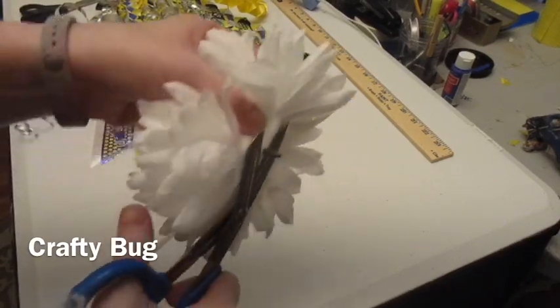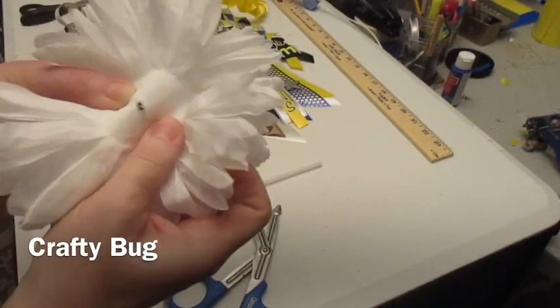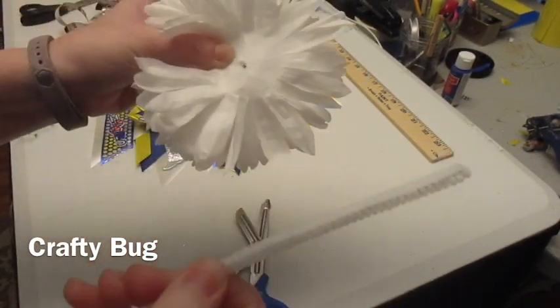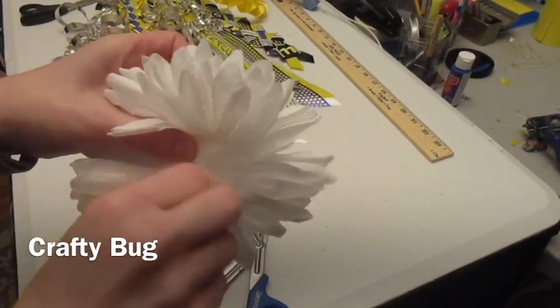First I am going to cut off that excess amount there. Try to keep it together. I'm going to take a white pipe cleaner and run it through the back.